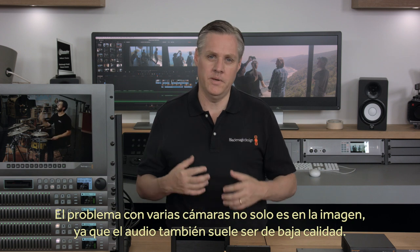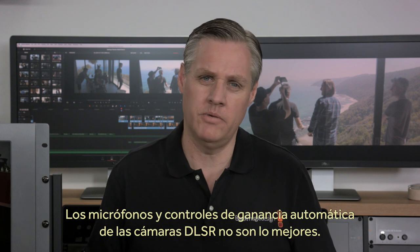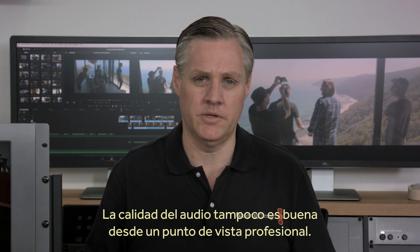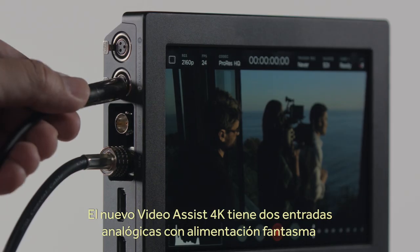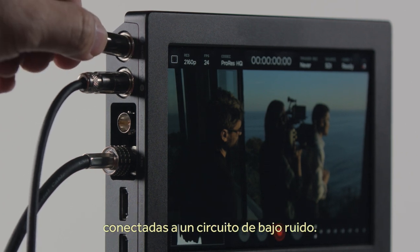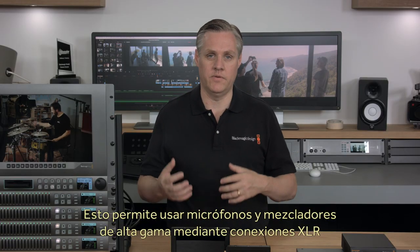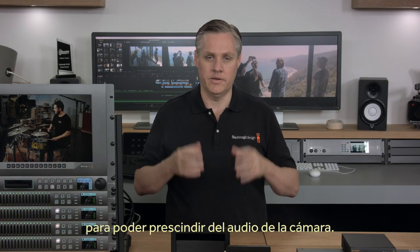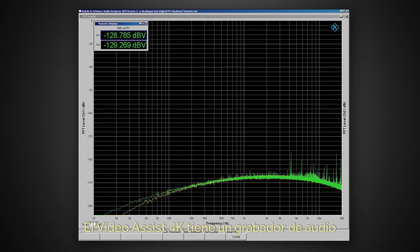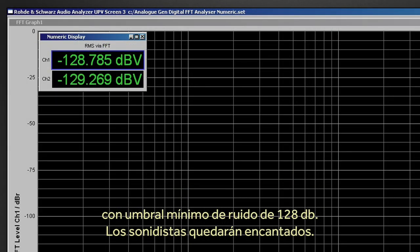The quality problems with many cameras is not just limited to video — audio is often also poor quality. DSLR cameras often have bad microphones and annoying automatic gain controls, and poor audio specifications from a professional point of view. The new Blackmagic Video Assist 4K features two analog audio inputs with phantom power connected to an incredibly low noise HD audio circuit. This means you can connect high-end microphones and mixers via the Bounce Mini XLR connectors and completely bypass the camera audio for amazing results. It's like Blackmagic Video Assist 4K has a professional audio recorder built-in. And with over 128 dB of audio noise floor, audio engineers will love it.